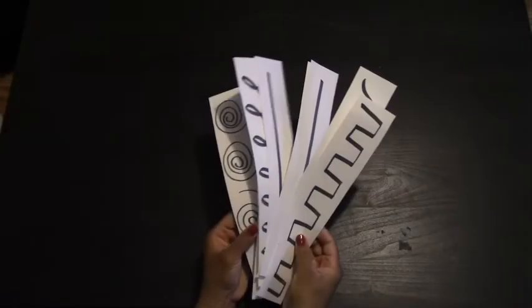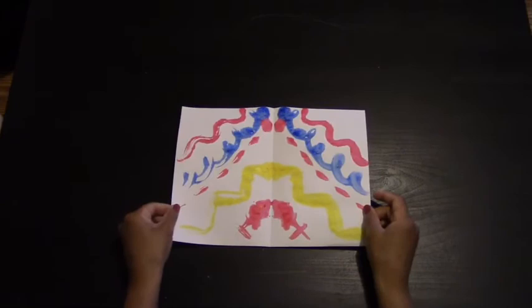Today we will be reviewing lines and symmetry. If you would like to do this review project, you will need a sheet of white paper, paint any color, and a cup of water and a paintbrush.